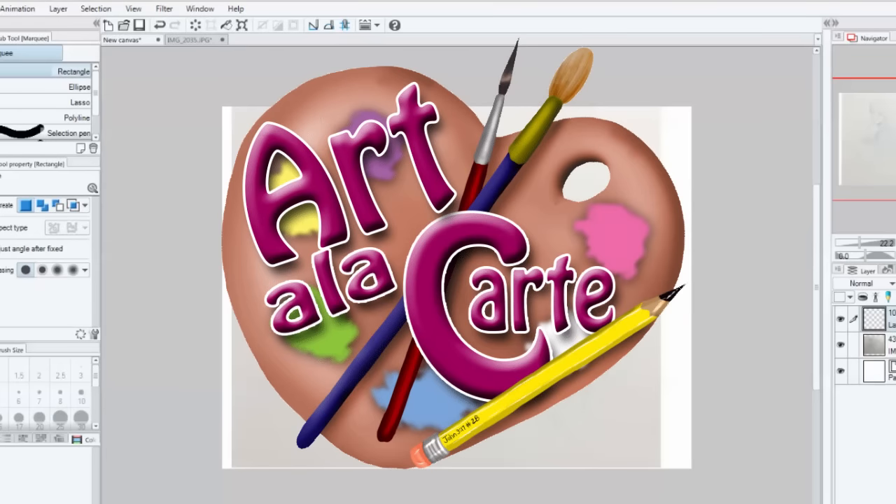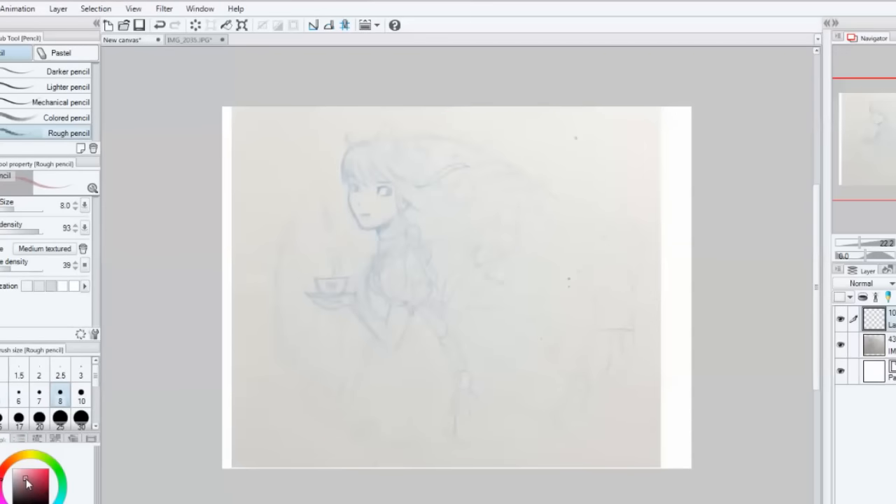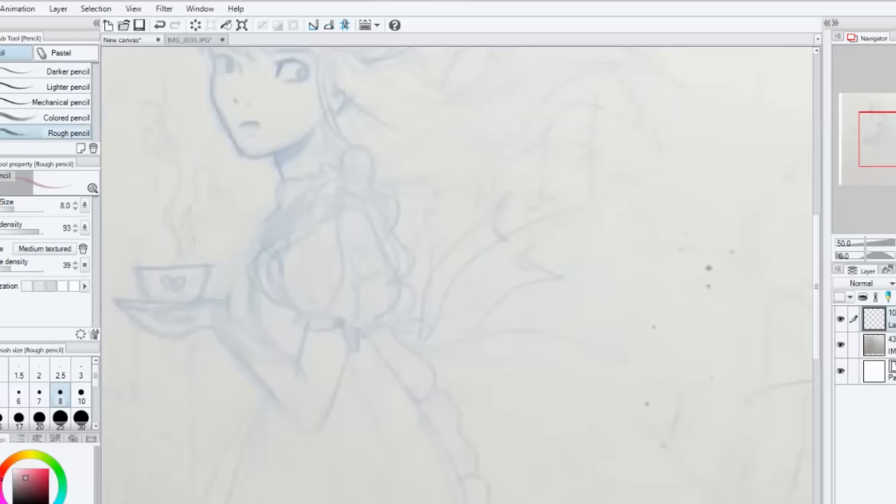Hello everyone and welcome back to Art a la Carte. In this video I'm going to be taking you through the process I went through in creating my new Alice-inspired piece for the month of July.